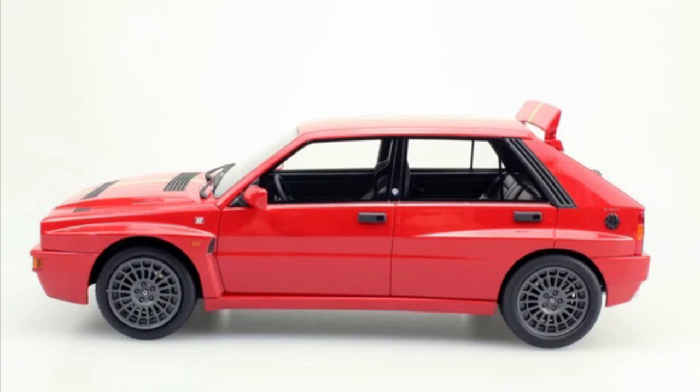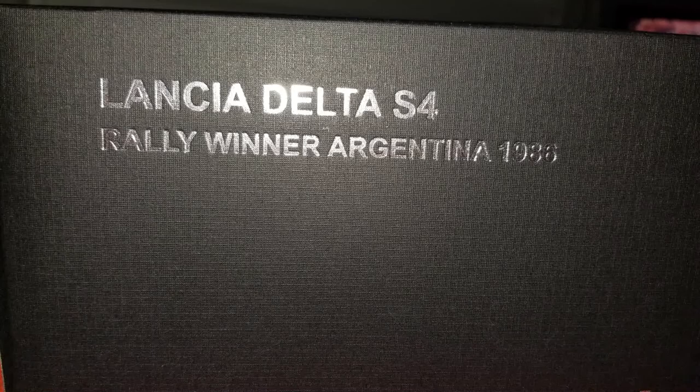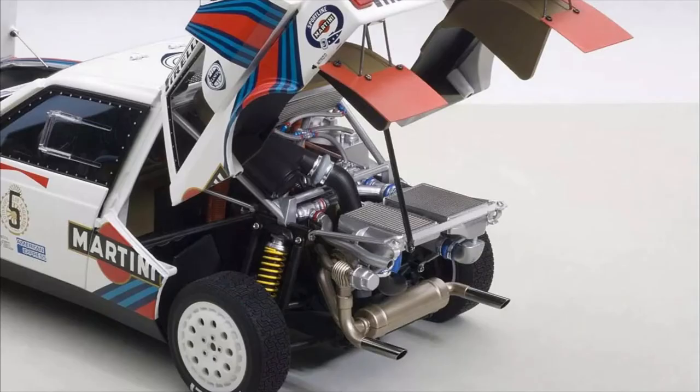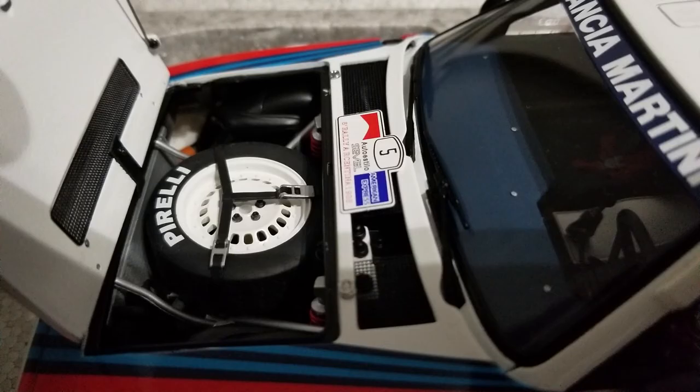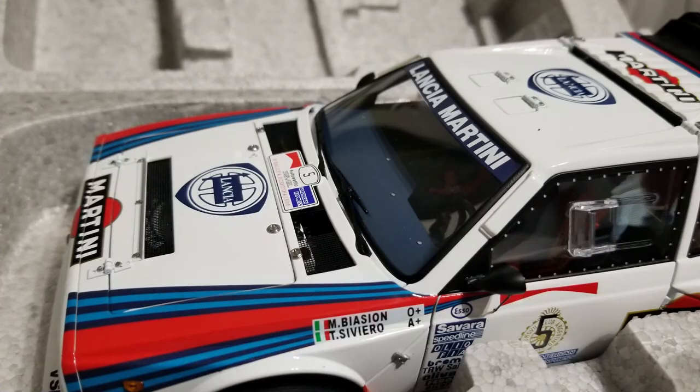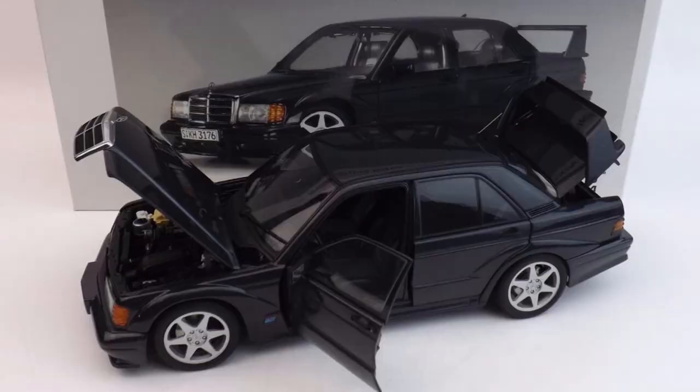This is the Lancia Delta S4. While the real Lancia Delta is a front-wheel drive four-passenger hatchback economy car, the Delta S4 is a collection of tube frames and Kevlar with an engine stuck in the back end. This particular engine was a four-cylinder that was both turbocharged and supercharged — very unique for that era. This car was fast and incredibly capable in the Group B era.